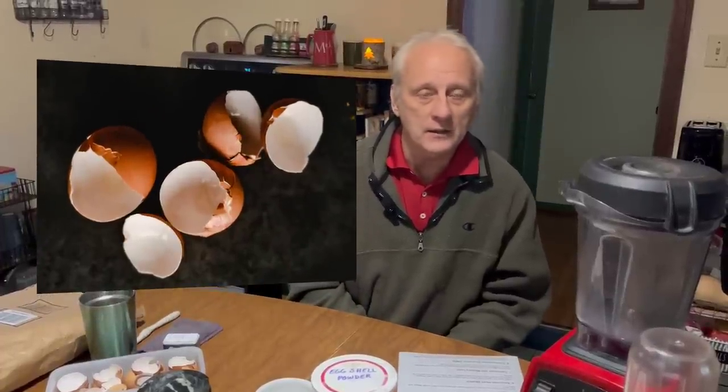Welcome to another episode of Live On What You Grow. We're going to try to teach you everything you need to live on what you grow — if there are food shortages, if the power goes out, or if you simply want to live off the grid and be as self-sufficient as possible. Today I'm going to be talking about eggshell powder and how to use it in the garden.